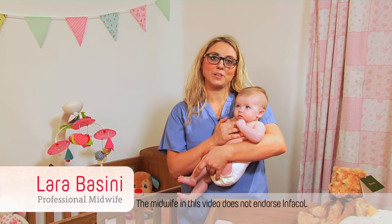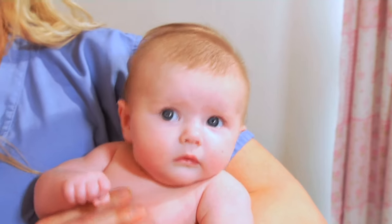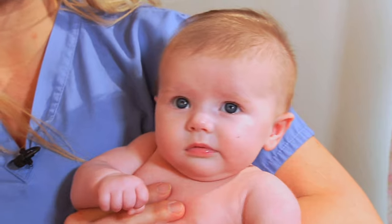Hello, I'm Lara and I'm a midwife and a mum of two. I specialise in anti-colic massage and this is baby Florence, and I'm going to show you one of the techniques you can use today.